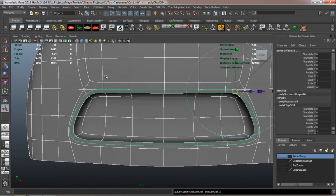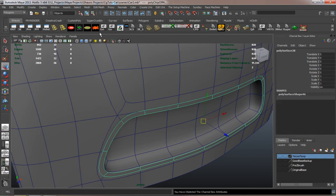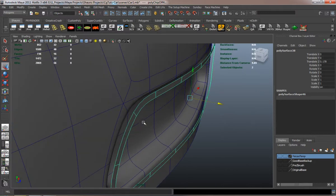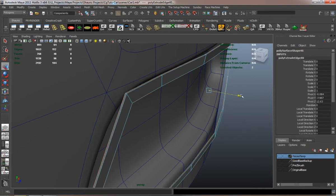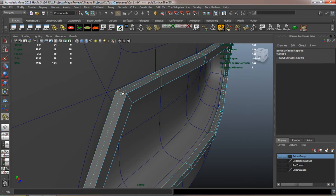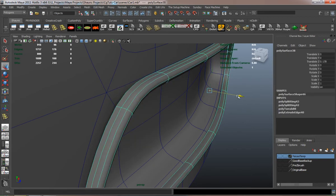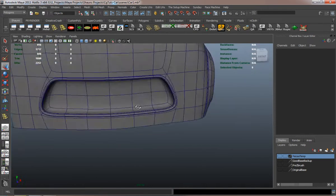I'm going to go ahead and make the metal part here. All I simply do is just duplicate the faces, move it out, extrude it, adjust it, and just go from there. It's simpler to do that rather than model it by hand, because a lot of the times if you model it by hand, it's not going to match the layout of the car perfectly. But if you duplicate the faces and go that way, it's going to match — and you know it's going to match because those are faces straight off the car and straight off the body of the car, so it's easier to do it that way, at least for me.